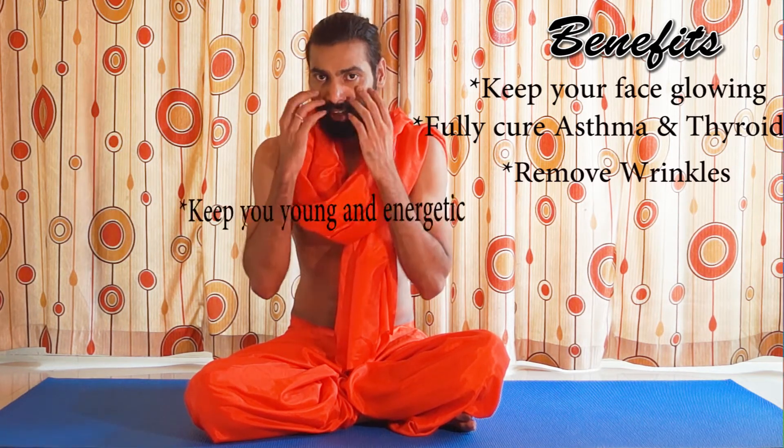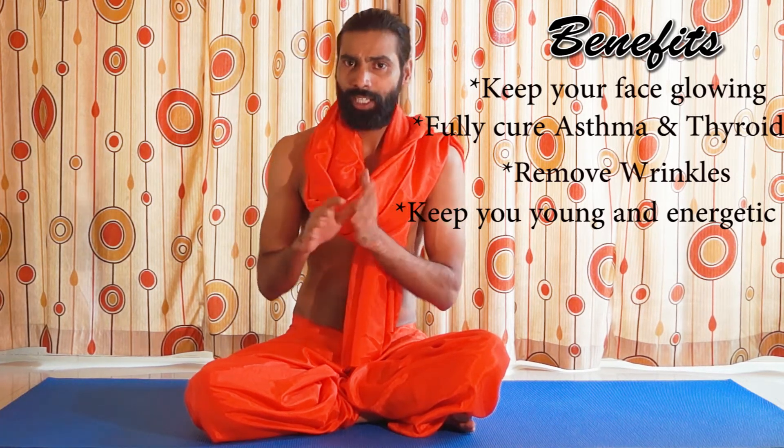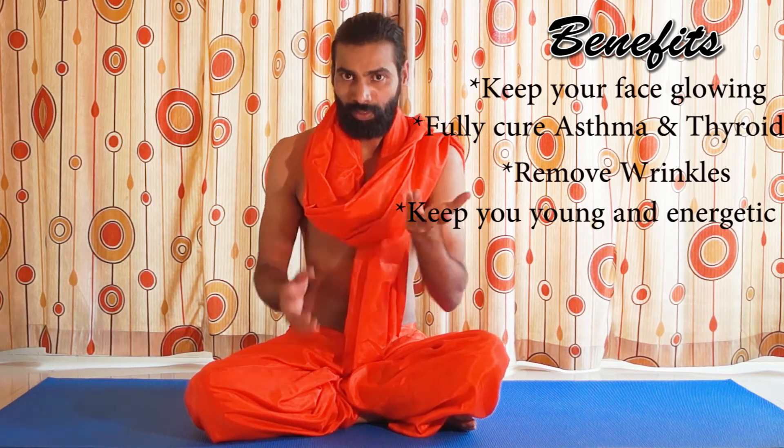So what is the main benefit of this asana? This pranayama is specially good for your face and your lungs. It's very good for asthma, very good for thyroid problems, and it also removes wrinkles. If your face is starting to show aging or wrinkles, it's very good for you — especially for people above 30 or 35 years old.